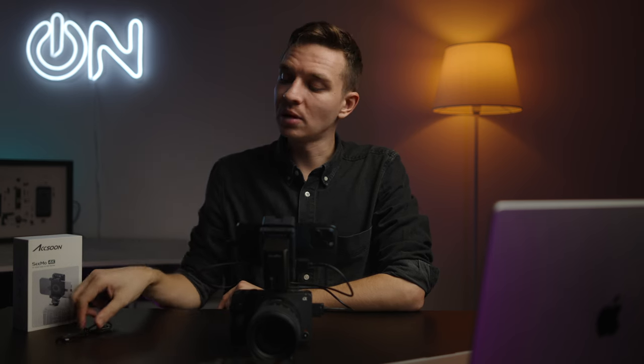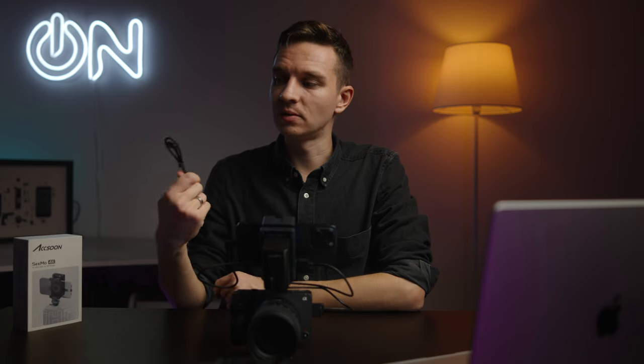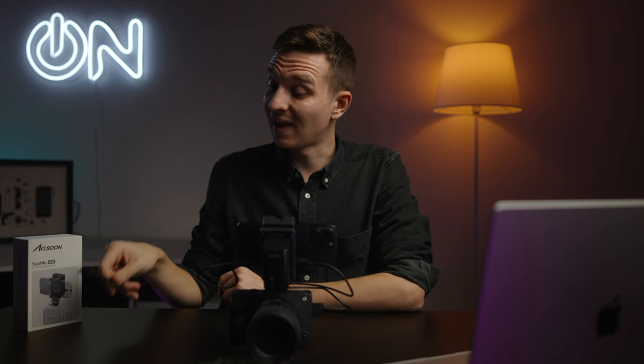The iPhone 15 Pro Max does charge via the NPF battery on the back via this cable, but Lightning iPhones will not charge simultaneously because of the limitations of the Lightning port.